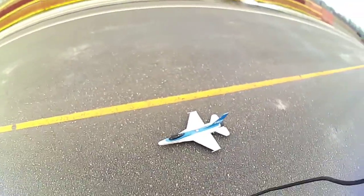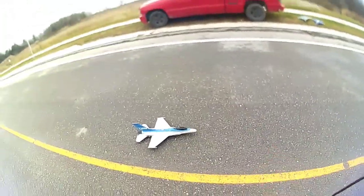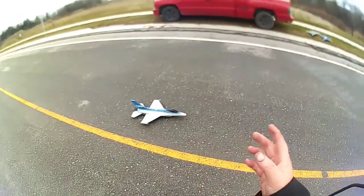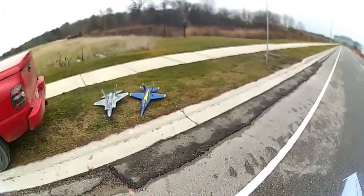Bird's awesome — look how beat this thing is. Chipped, hangar rash, nose is missing, missiles are missing, and she still flies good. I love this thing. It's pretty much scaled to these guys — my F-35 and my F-18.